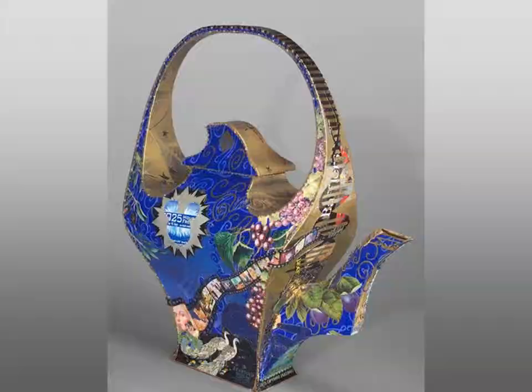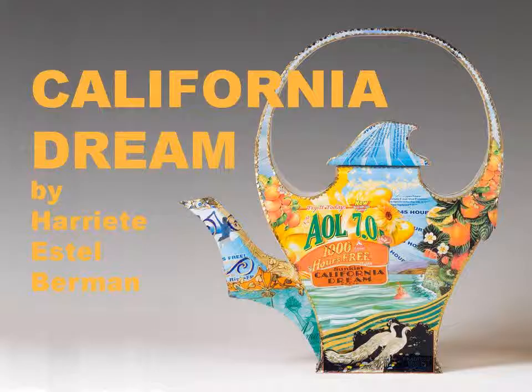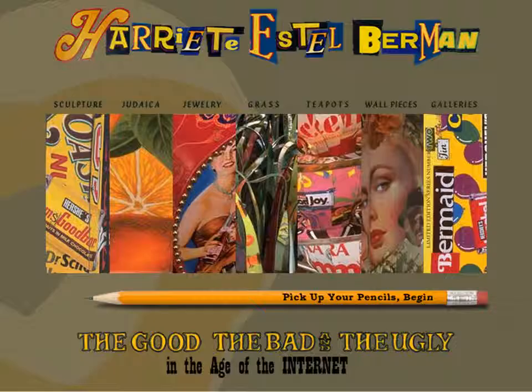Fruit orchards once covered Silicon Valley, but now it blooms with invention and technology ventures. Thanks for listening to this short presentation about California Dream. I hope you enjoy looking around my website at my other sculptures and artwork from recycled tin cans.